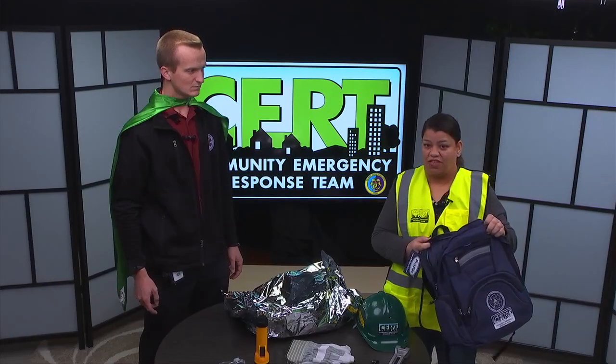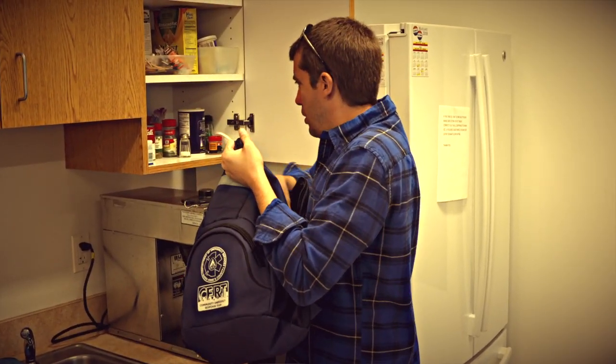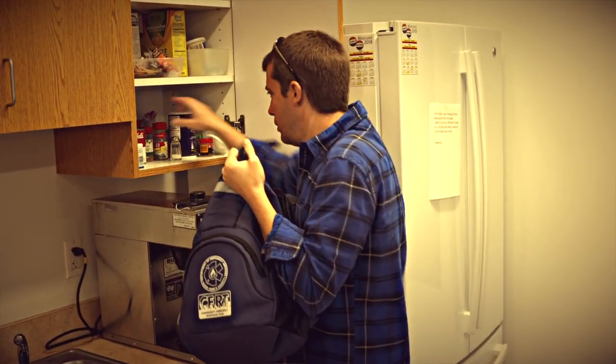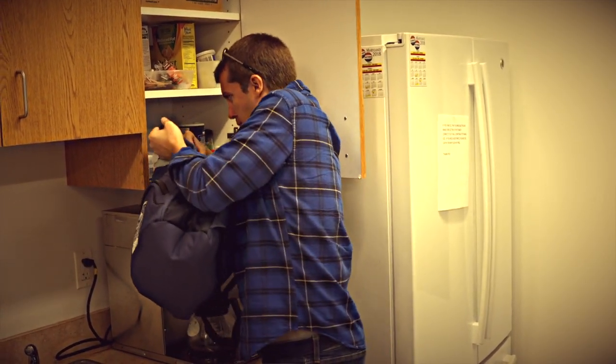We empty everything out of the bag, and the bag itself can be used to store all of our cans and our emergency food. It'll be great and we can just put it right back on our backs.